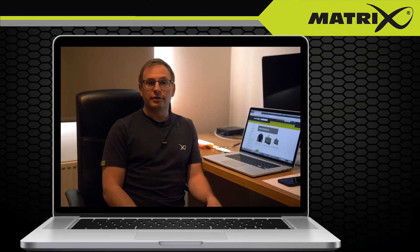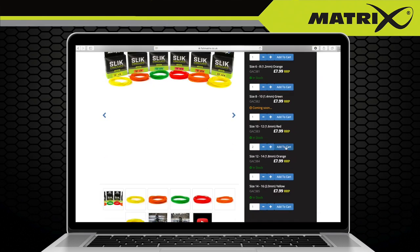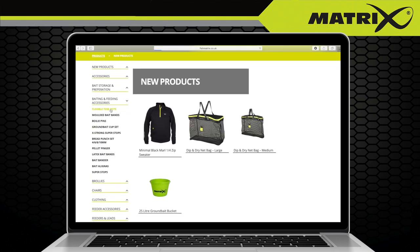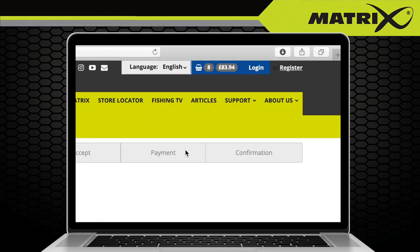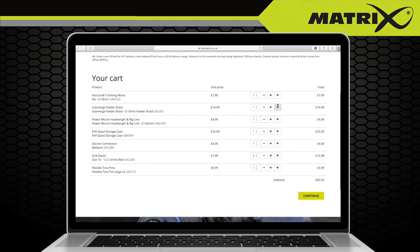So here's how it works. Browse our website and add your chosen items and required quantities into your shopping basket. Once you have found everything you are looking for, click on the view cart or checkout button. Double check that you are happy with your selections and then click continue.